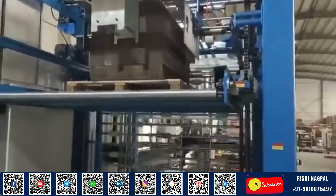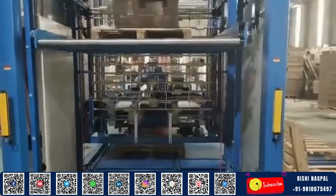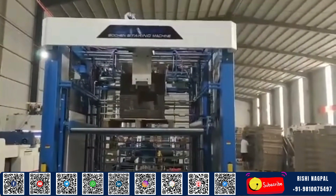Whether you're manufacturing cartons, retail packaging, or promotional displays, the Automatic Flute Laminator from Natraj Corrugating Machinery Company is your partner in delivering quality, consistency, and speed.